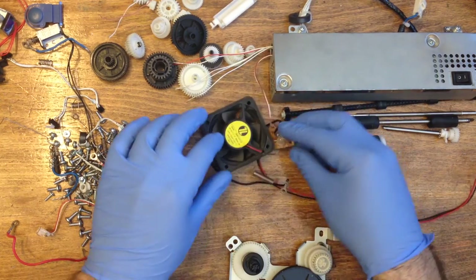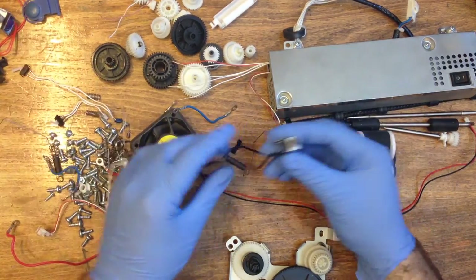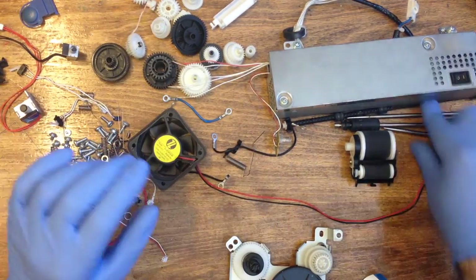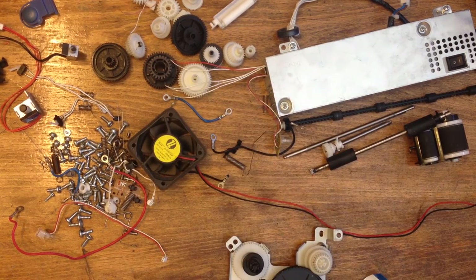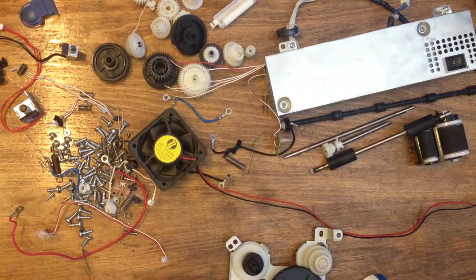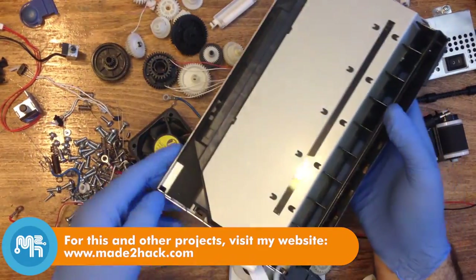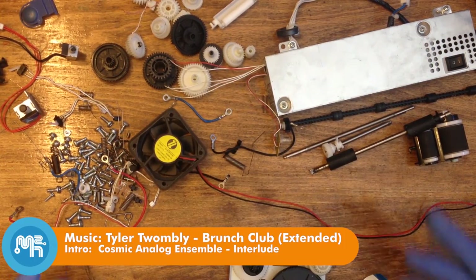There are also some optical encoders, solenoid coils, and yet again more steel shafts and plastic rollers. There's also the toner and drum kit that can be salvaged, as well as the laser and prism assembly.